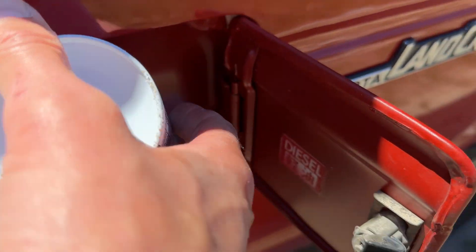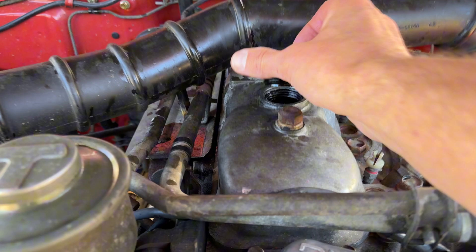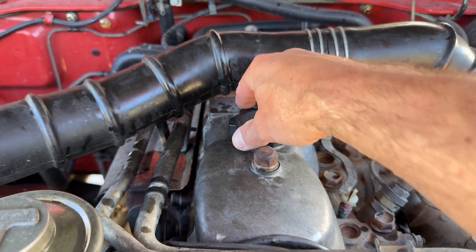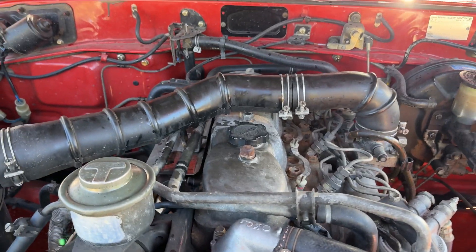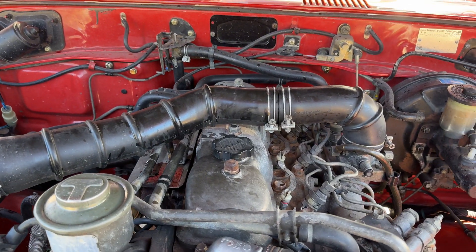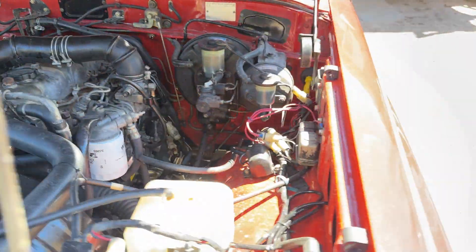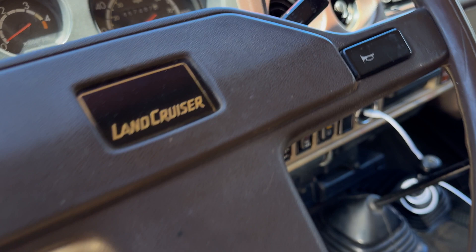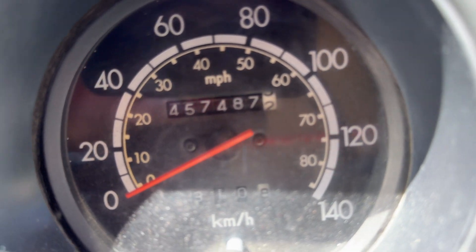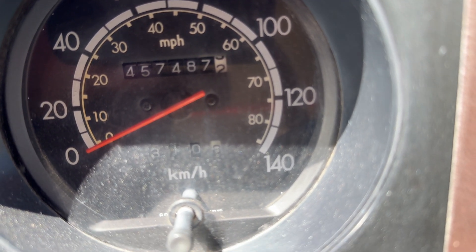Into the diesel it goes. Going to put the lid back on — probably smoked a bit because I spilled that everywhere. I'll check back in a few hundred kilometers and see if there's any noise difference, then do the oil change shortly after. Let me log the starting kilometers — okay, see you at 587.